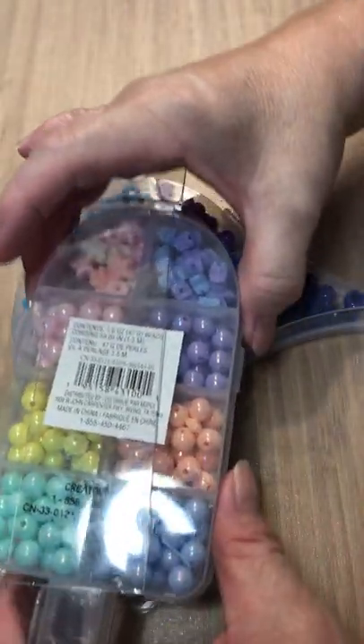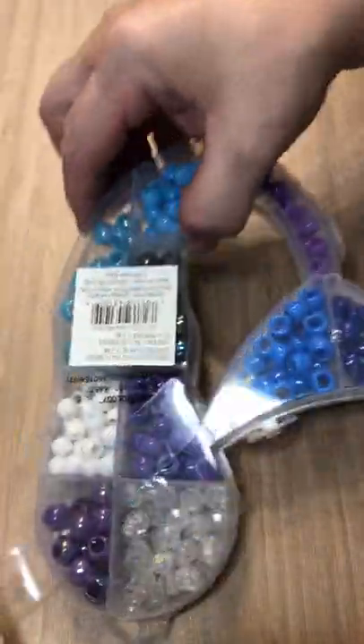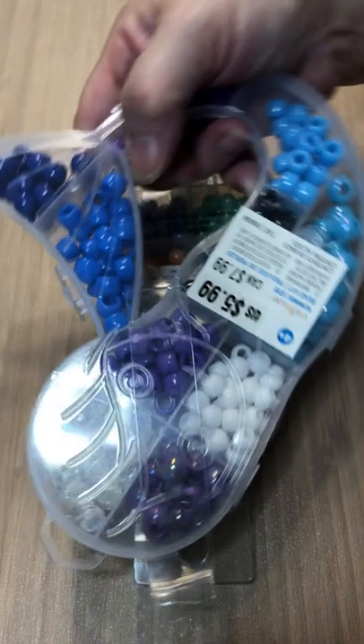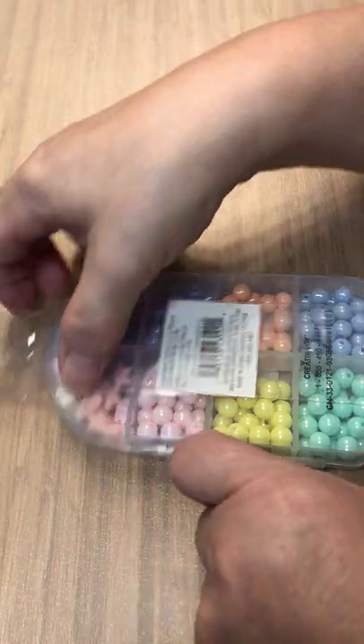Okay, once again more beads — here's another one, two, and three, four. Like I said, I'll have quite a few beads and I'm quite happy about it.